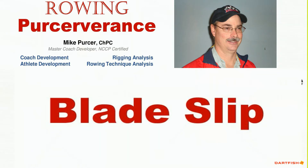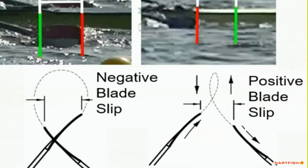Hello again, Mike Purser here. Today we want to have a quick look at one of the ways we evaluate your crew's rigging. This video will demonstrate how we measure the dimension of blade slip. The blade slip is a measurement of the distance that the tip of the blade moves in the water during the drive phase of the stroke, measured parallel to the boat.